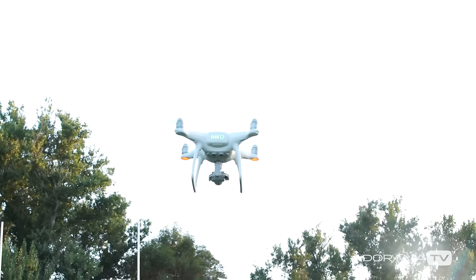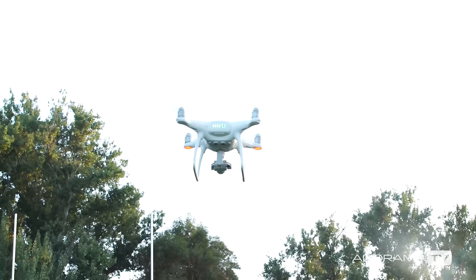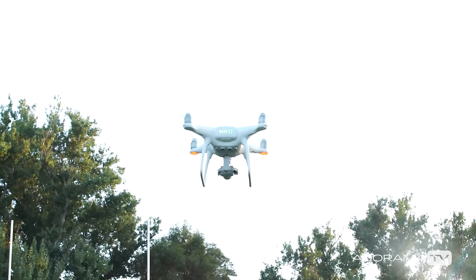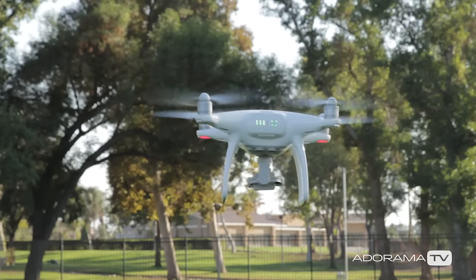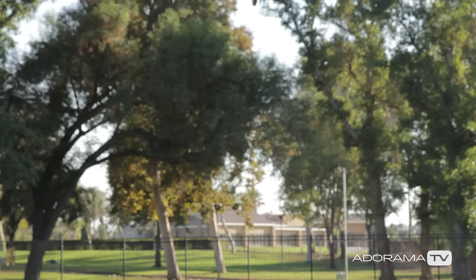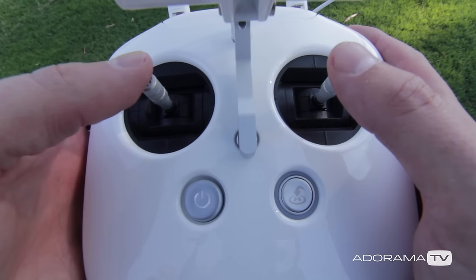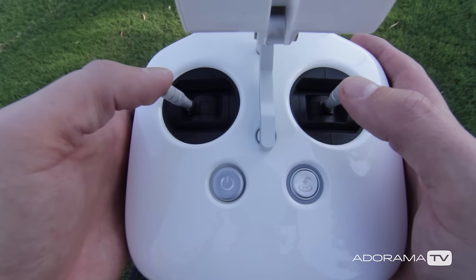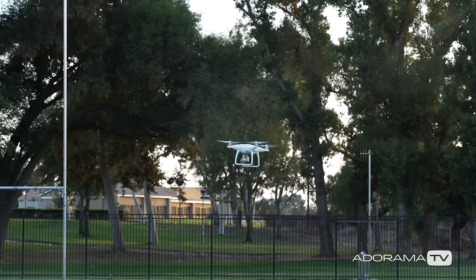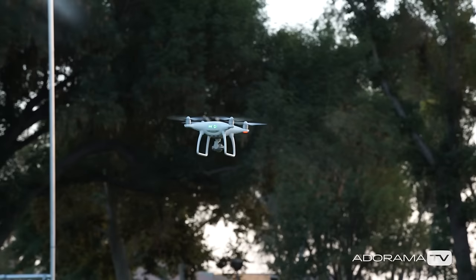To keep the drone from climbing higher, return the left stick to the neutral position and the drone will hold in place thanks to GPS. With your drone hovering, pressing the left stick up makes the drone rise, and pulling the left stick down makes the drone go lower. Returning it to neutral keeps the drone right where it is. Pushing the left stick to the left makes the drone twist and rotate left, and pushing it to the right makes the drone twist to the right.